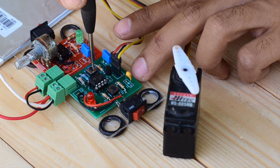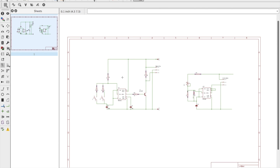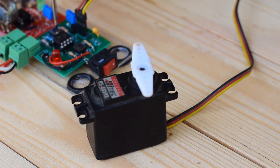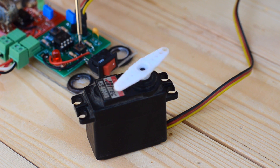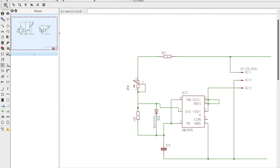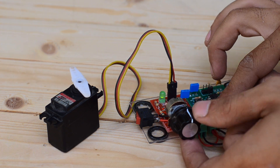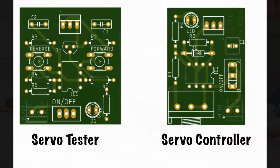The servo operates from zero degrees up to 180 degrees and vice versa. For the tester unit, we have used two different resistors connected across pins 2, 6, and 8 of the 555 timer IC along with a switch. By pressing either switch the servo can be operated clockwise and anti-clockwise. The servo controller produces pulses whose width can be controlled by a potentiometer in the range of one to two milliseconds, allowing control of the direction and speed of rotation.